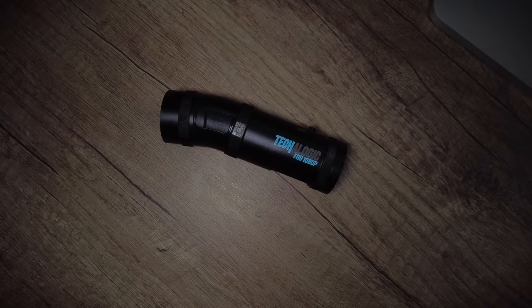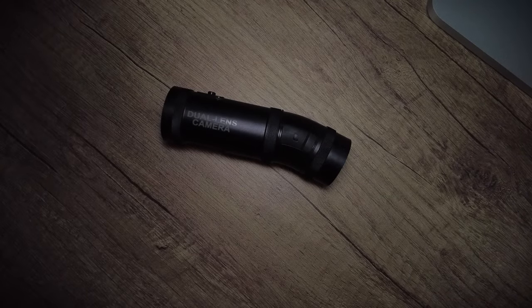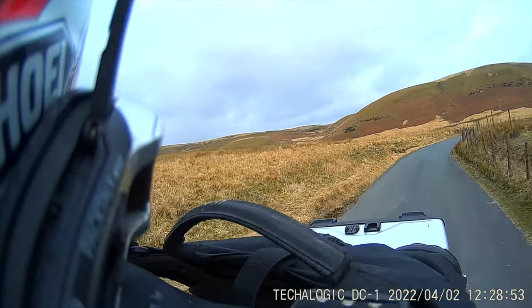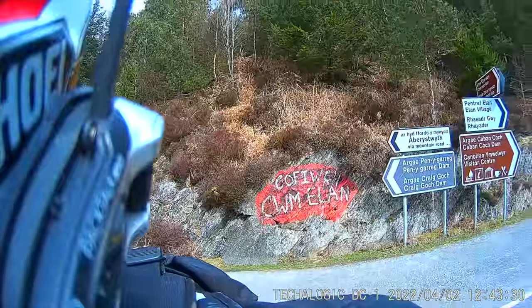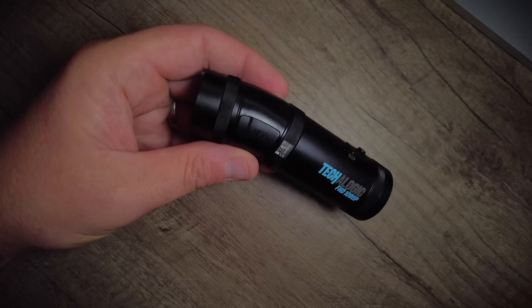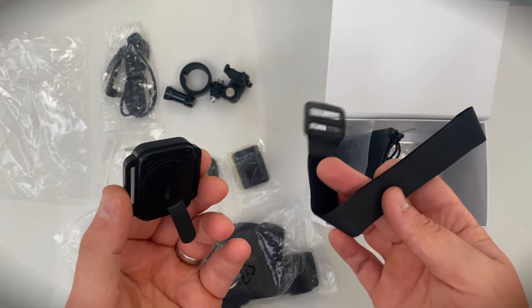This is the TecaLogic DC-1, a dual lens camera giving 1080 HD resolution at 30 frames per second, 720 at 60 frames per second, with a claimed battery life of up to two and a half hours and a remote to ensure you're always in control.